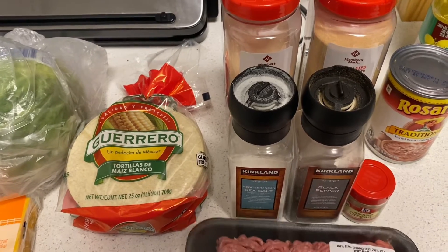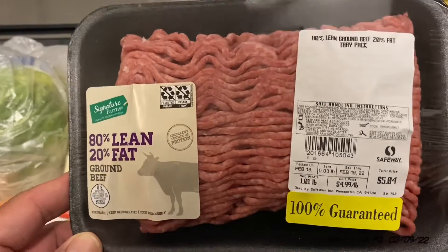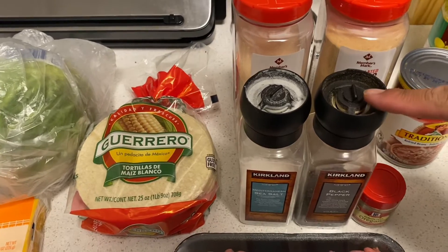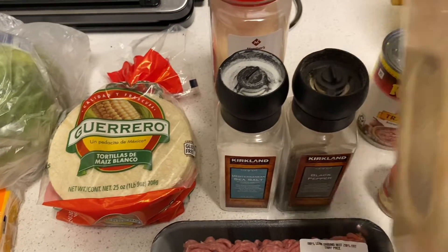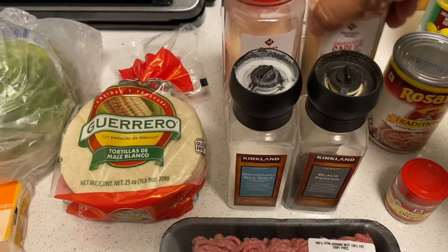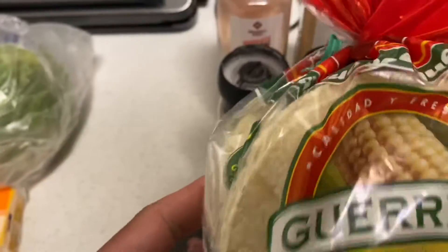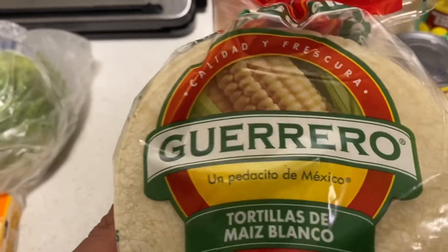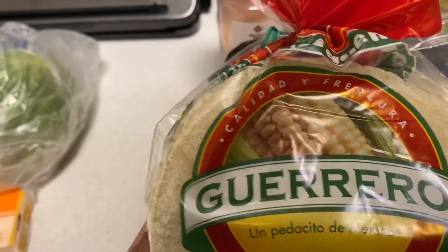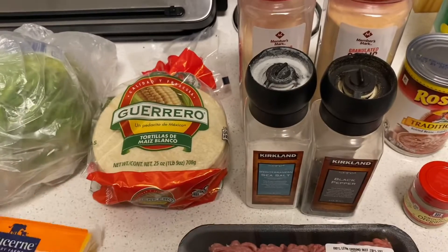These are the ingredients you're going to need: some 80-20 ground beef — I have a pound here. You're going to need salt and pepper, some ground oregano, some granulated garlic, and some granulated onion. You're also going to need some taco shells. I have the white corn ones here; they also have them in yellow — it's really your preference. And you're going to need some cheese and some lettuce.